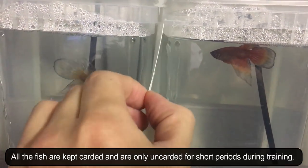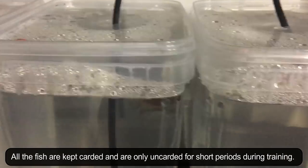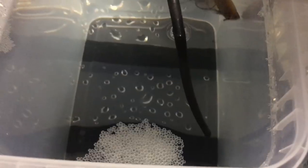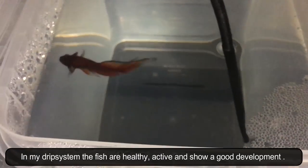All fish are kept covered and are only uncovered for short periods during training. In my drip system the fish are healthy, active and show a good development.